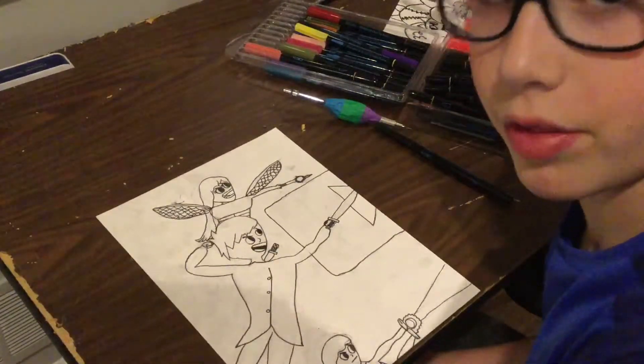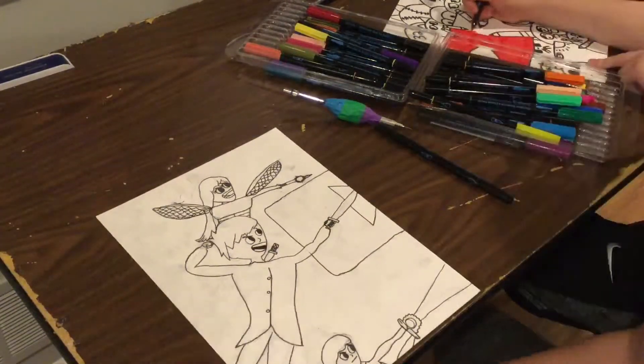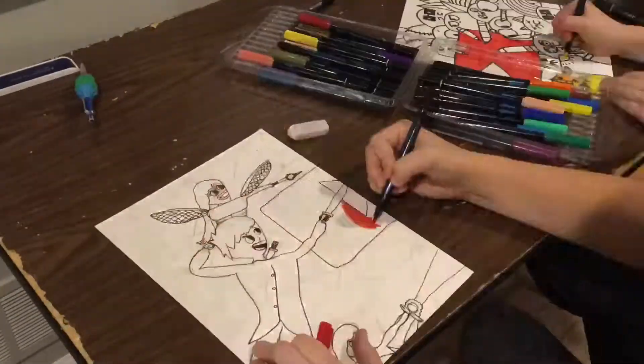Now that I'm pretty much done erasing, let's get on to the colors. Perfect harmony.